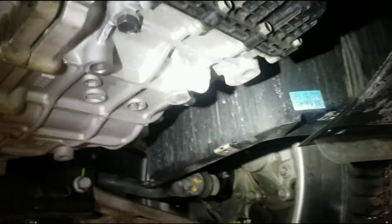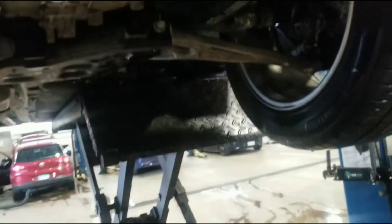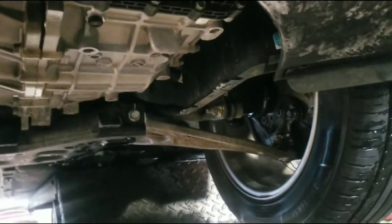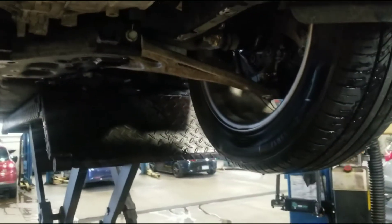We're going to put a container under it to measure how much fluid comes out. We've got our 24mm socket — we'll break that loose. It should be probably about 4 quarts, and whatever I take out, I'm going to put back in, which should be 4 quarts.